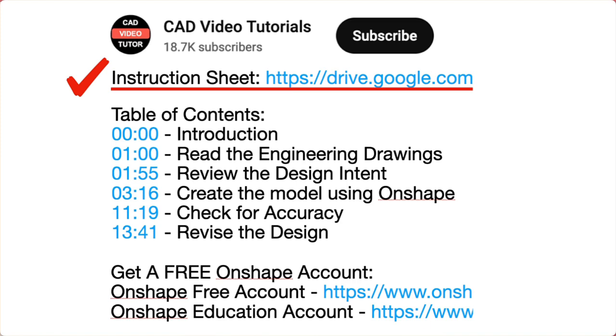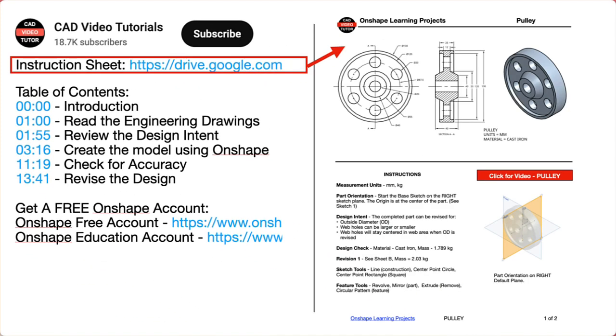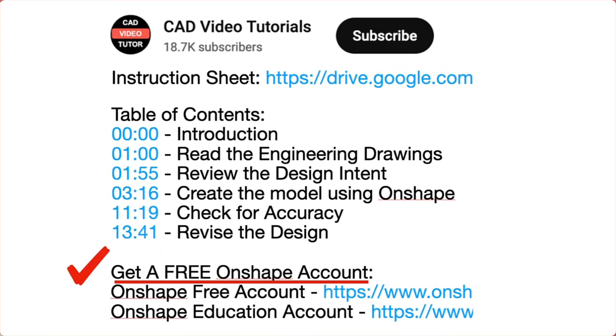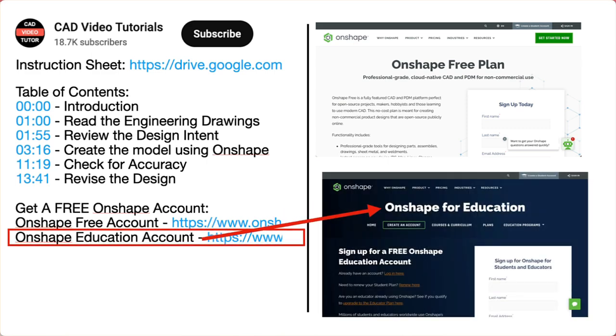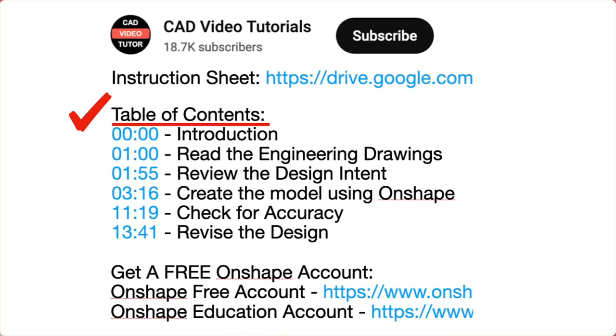First, there is a link for a PDF instruction sheet. Click this link and open the project drawings and specifications in a new browser tab. Next, if you don't have an Onshape account, use one of these links to create a free account at the Onshape website. Last, there are links for each of the segments of this video. The video instruction is organized into five segments.